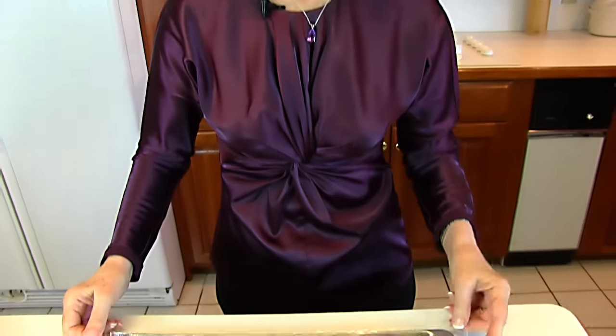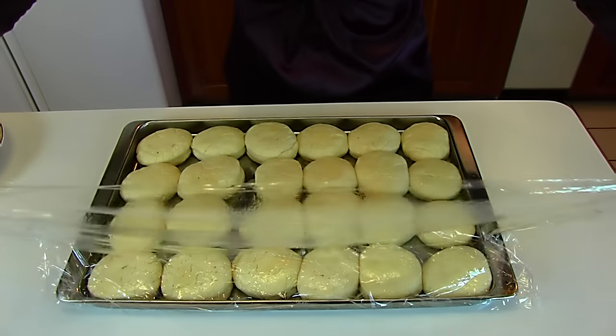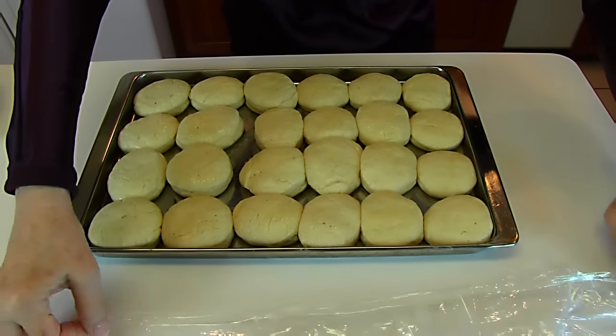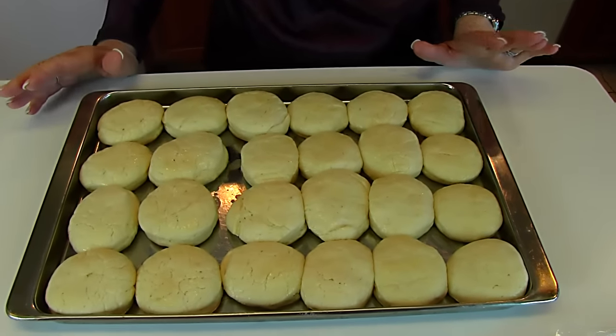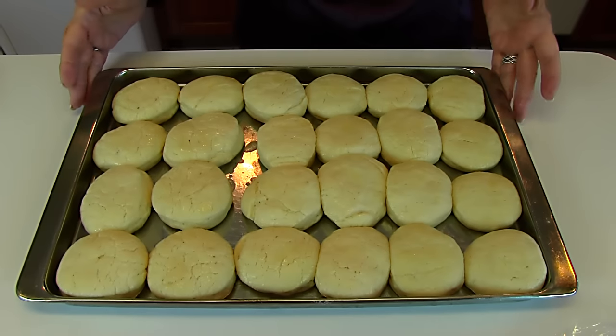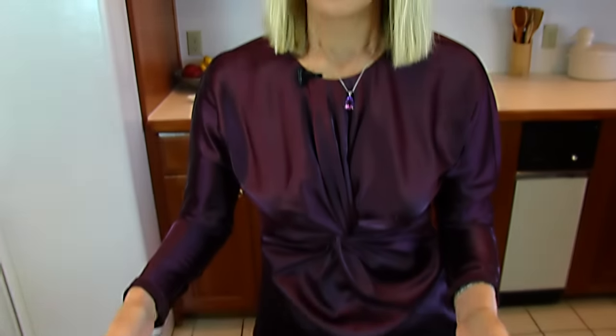One hour has passed and I've put away the other two sets of rolls. These have been sitting in the kitchen out of any draft — and that's what you want to do when you're rising rolls. These have doubled in bulk, so we're ready to put them in a preheated oven. The oven is at 400 degrees and it should take 8 to 10 minutes, but I'll keep an eye on them and get them out in time.